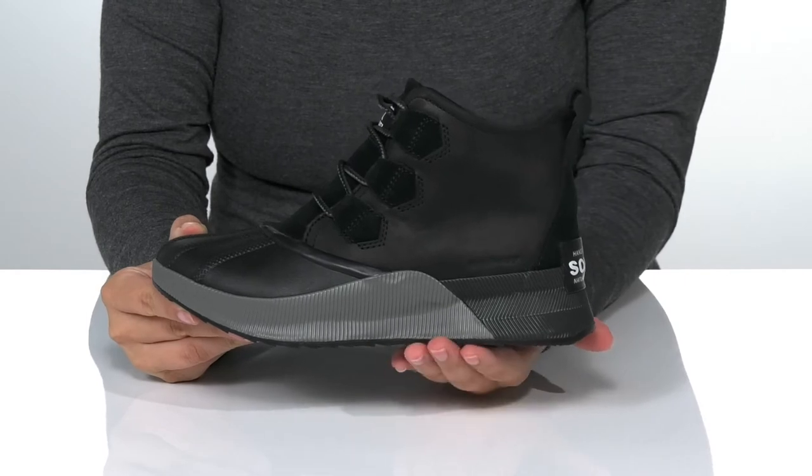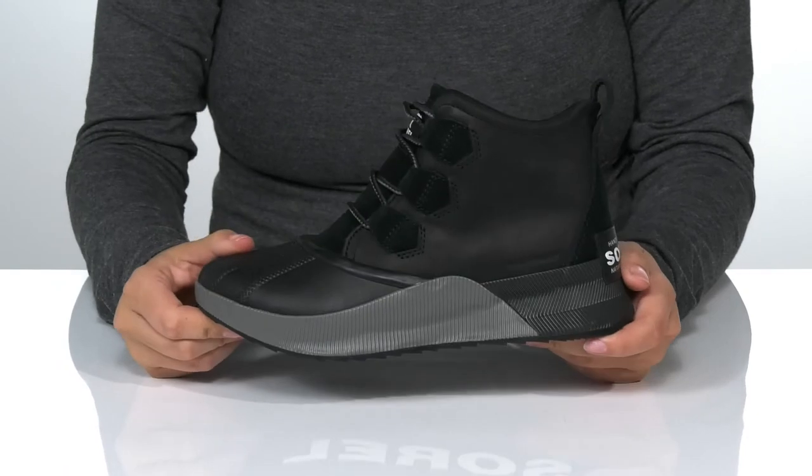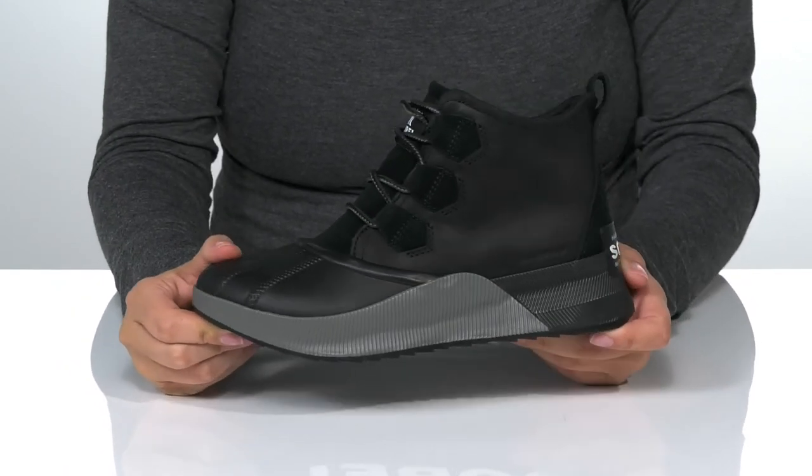That vulcanized midsole is going to give you a boost of about an inch in height. Underneath there is a rubber outsole for traction, and I think these would pair very well with some black leggings.